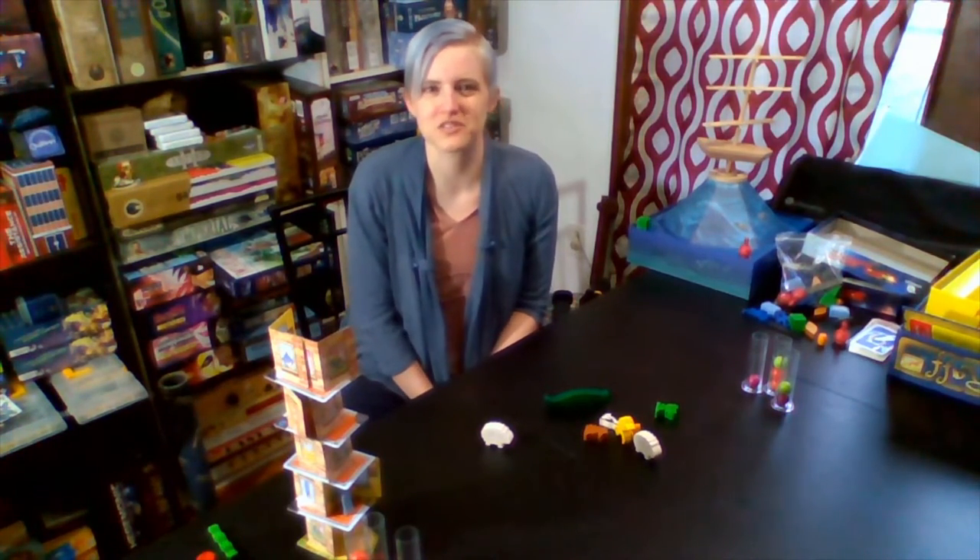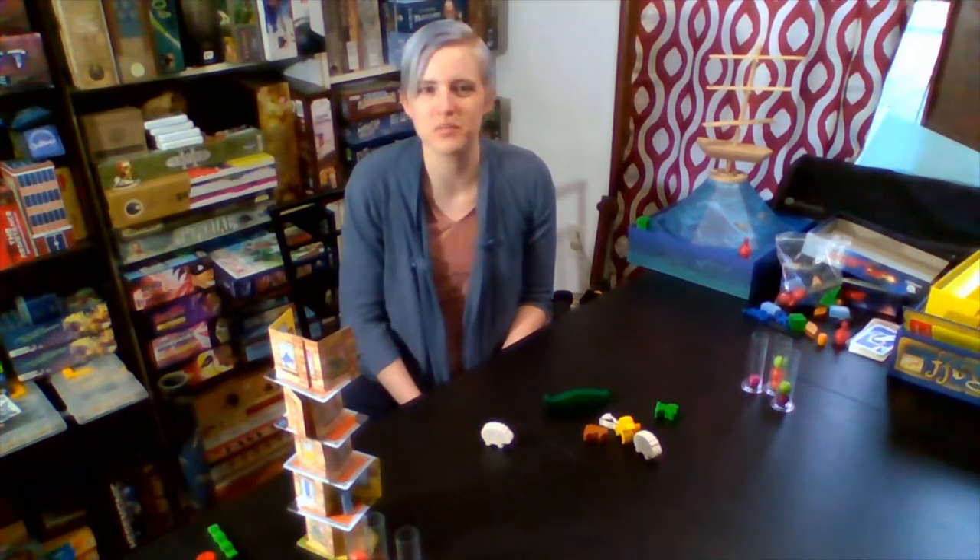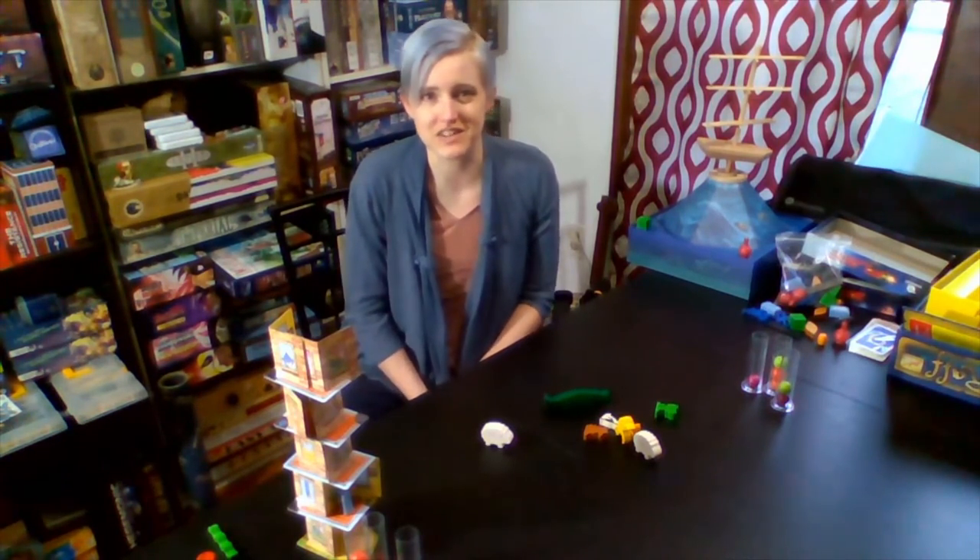Hi, I'm Stephanie, a desk clerk at the Ann Arbor District Library, and I'm here today to talk to you about board games. In specific, we're going to be talking about dexterity games.